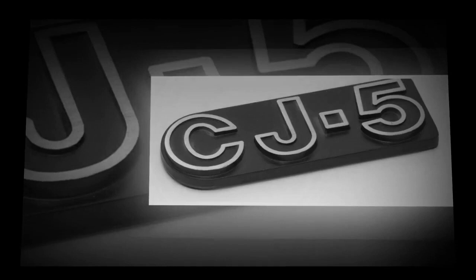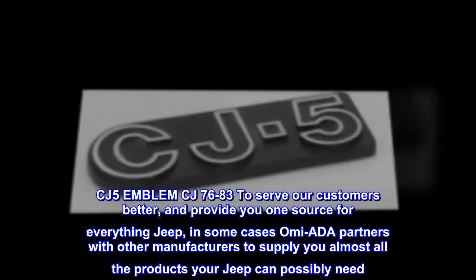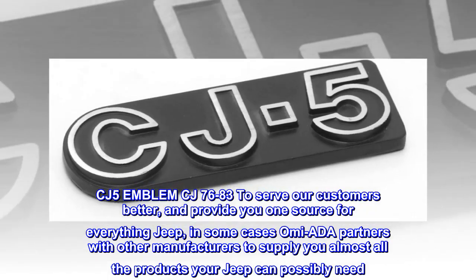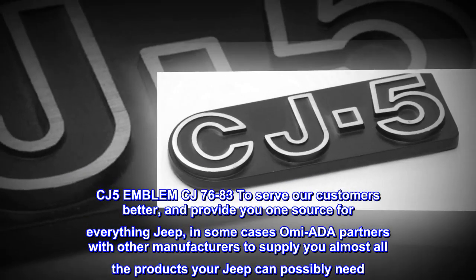OE style, direct fit, officially licensed, easy installation. CJ-5 emblem, CJ-7 1976-83. To serve our customers better and provide you one source for everything Jeep, in some cases Omix-ADA partners with other manufacturers to supply you almost all the products your Jeep can possibly need.